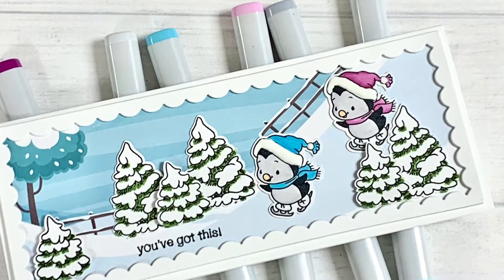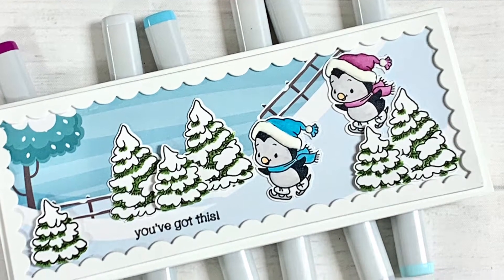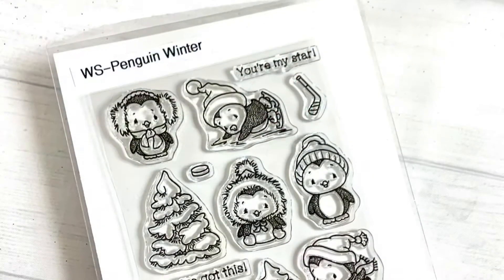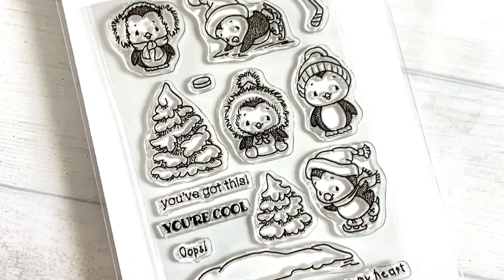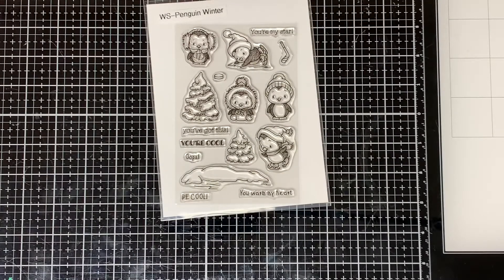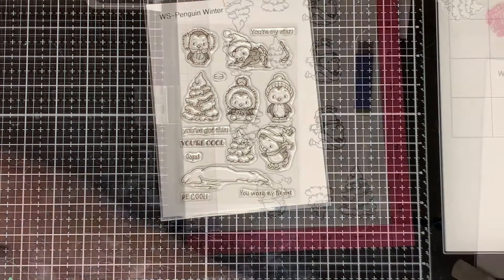Hello everyone and welcome. This is Dawn, and I'm sharing how I made this quick card using the Penguin Winter Stamp Set along with the Slimline Frozen Pattern Paper Pack. This is a 16-piece stamp set, and it comes with 10 images and 6 sentiments. So let's get started.